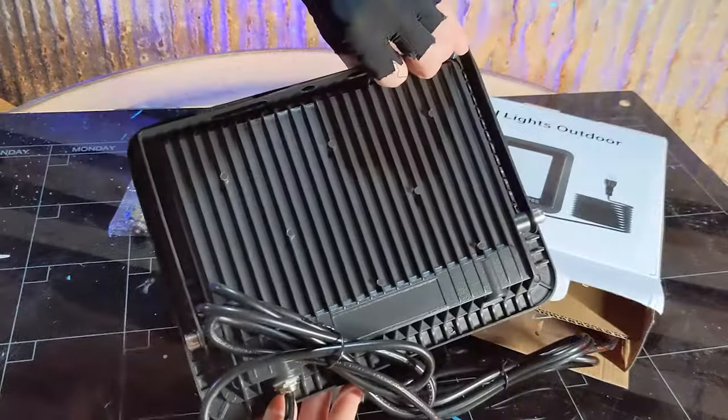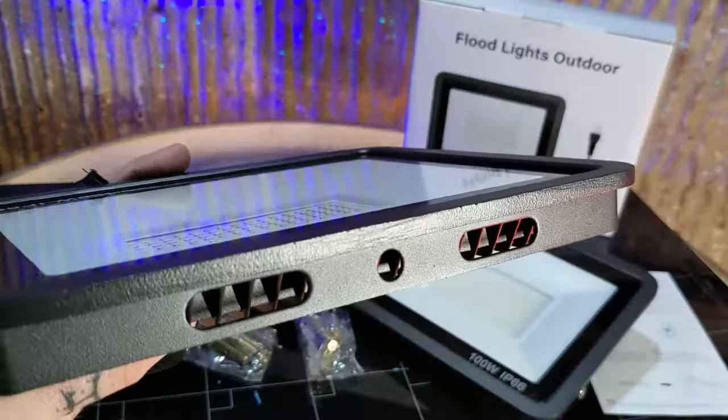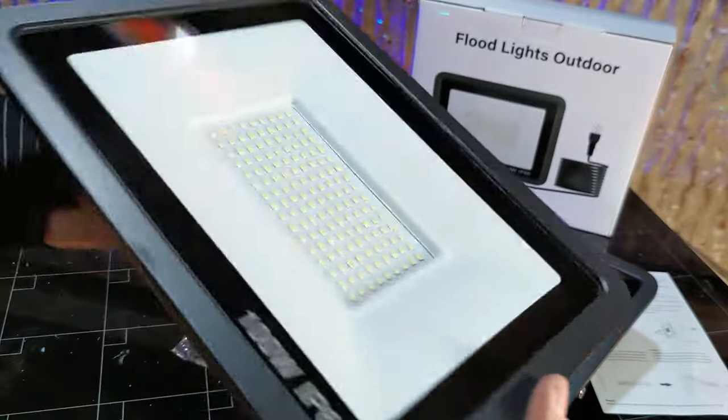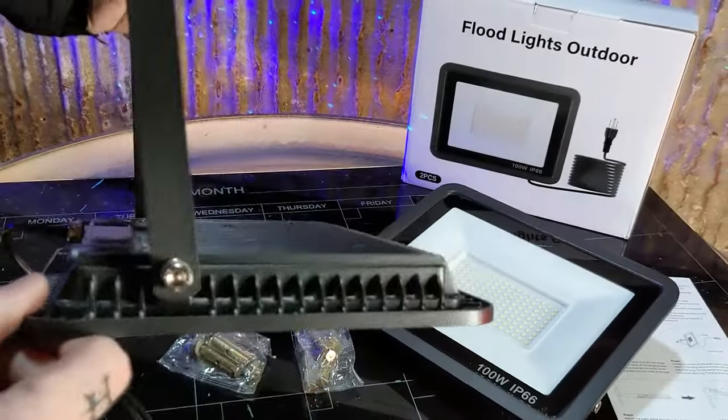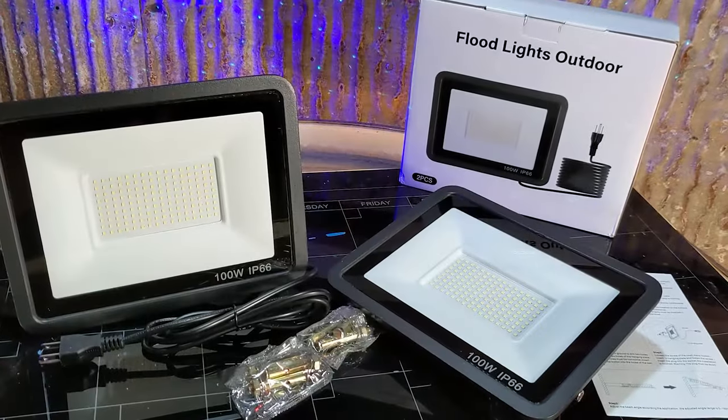The floodlights are made out of a high-quality thickened aluminum and have tempered glass panels, making them extra strong. They come complete with an adjustable bracket, so you can mount it on the wall, on the ceiling, or even on the floor.